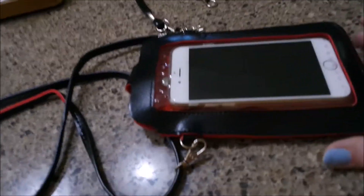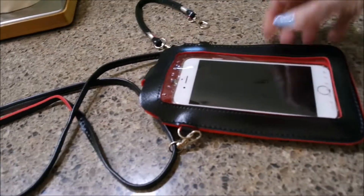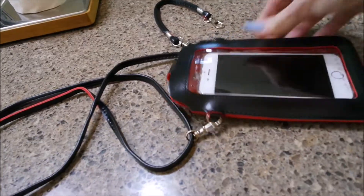This is sized for the iPhone 6 Plus, and mine's a 6, so I've got a little extra room. You could put an ink pen or a little hand sanitizer — just whatever you wanted to put in there.